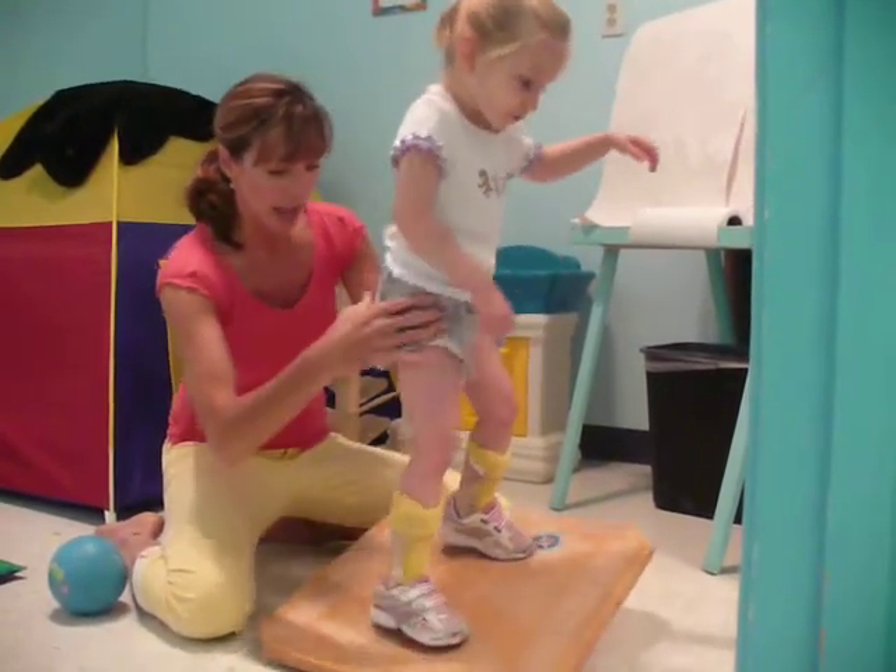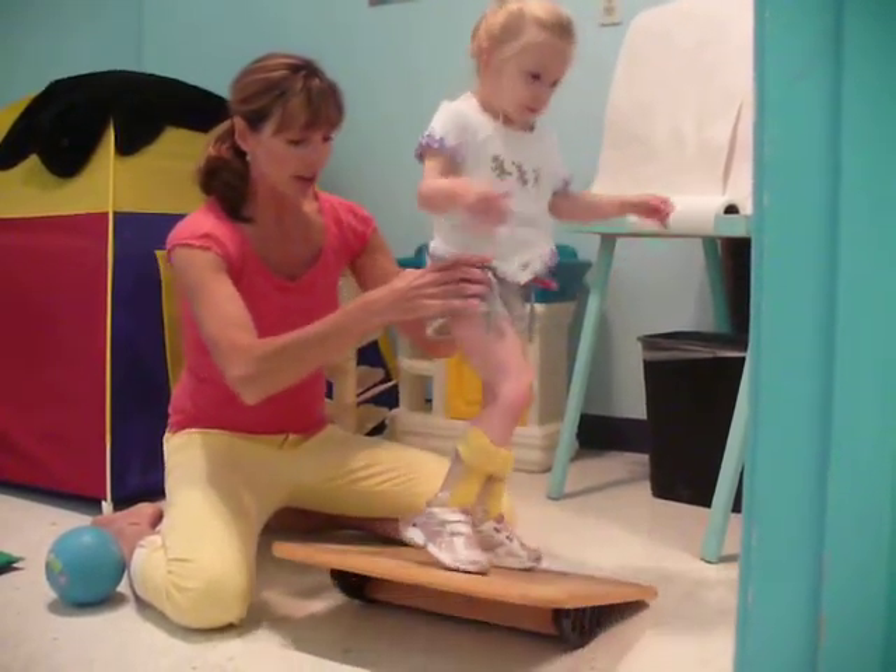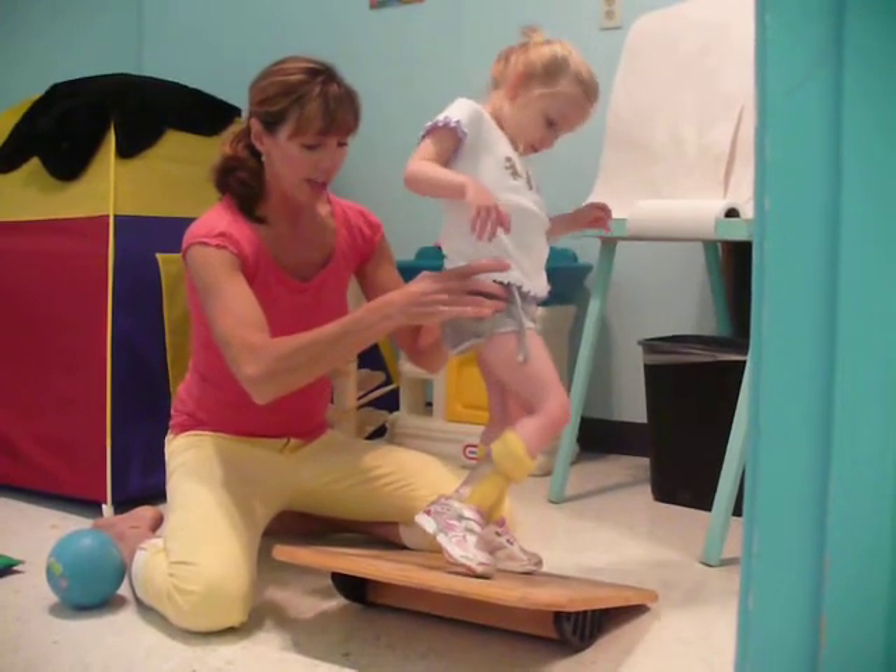Push down on this foot. Good. On the other foot. All the way down. Good. On the other foot.